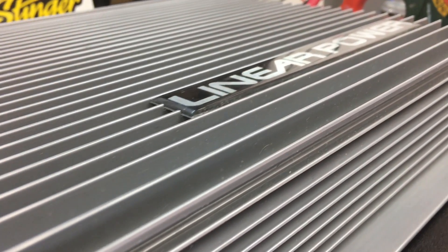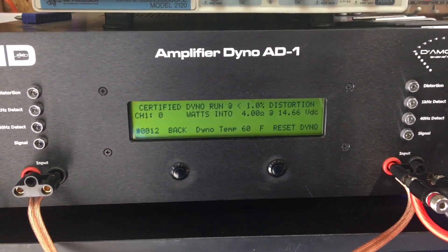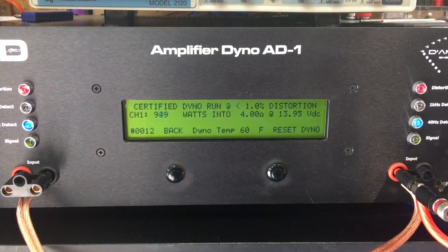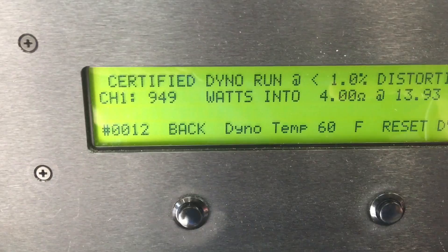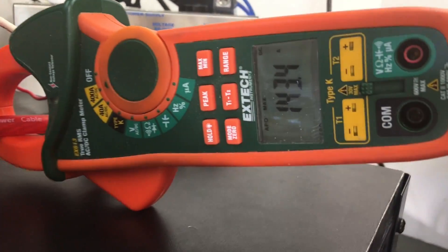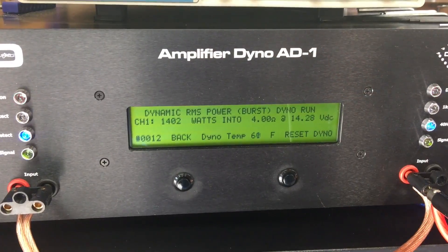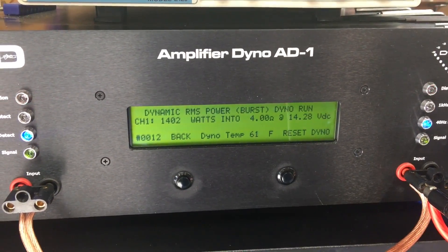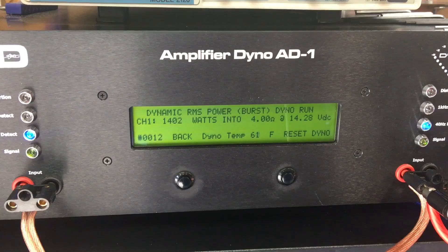For those of you who stuck around to the end, here are a couple more tests done at 40 hertz — the earlier tests were at 1 kilohertz. Certified run at 4 ohms mono: 949 watts, very close to the 1 kilohertz rating, pulling 143.4 amps. Then the dynamic run came in at 14.04 volts — this amp would be great with subwoofers.